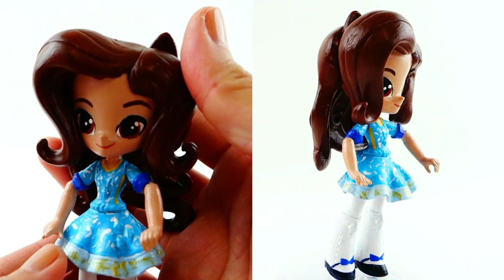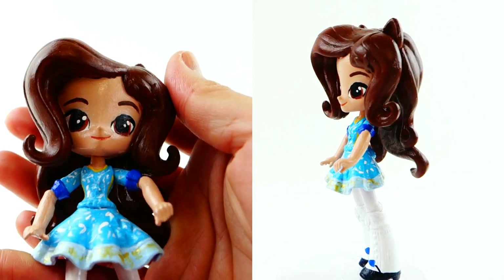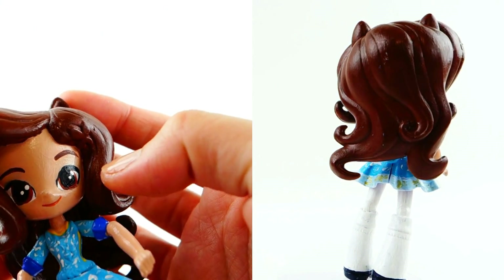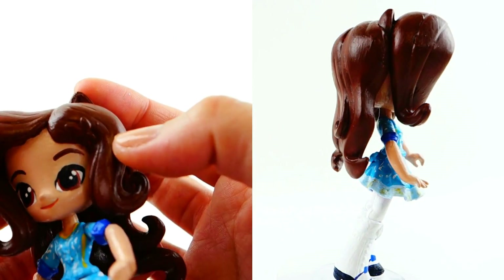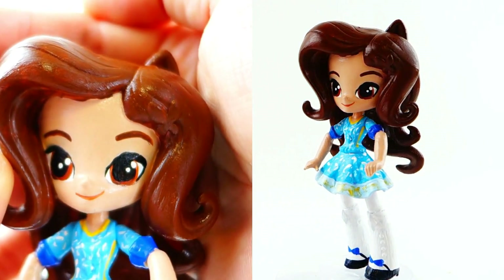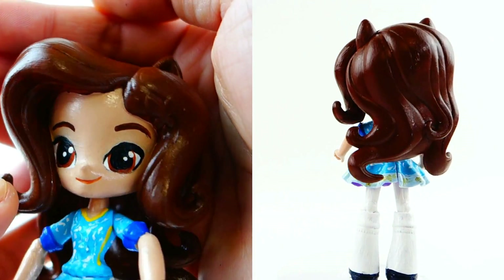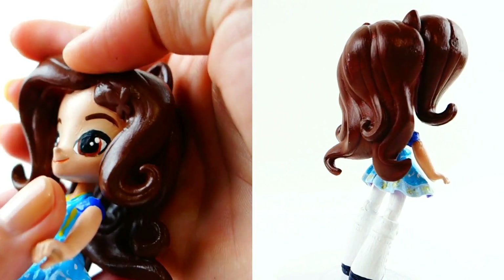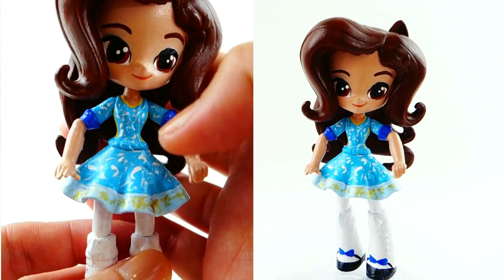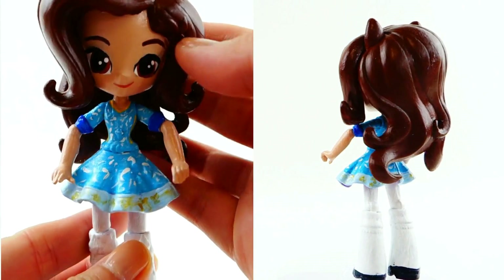All right everyone, so here is Princess Isabel of Elena of Avalor. Isn't she cute? I really love the way her face turned out — it's really, really clean. She doesn't even have eyelashes; she just has very thick lining on the top of her eye. I really like the color of her eyes — it's a kind of burnt orange brown color. She has a peachy smile, so it's not really a lipstick color, just a really nice peach color. Her dress turned out really well too. I couldn't duplicate the really intricate pattern on her dress, but I kind of just freehanded some swirls and dots, and I think it looks pretty okay.